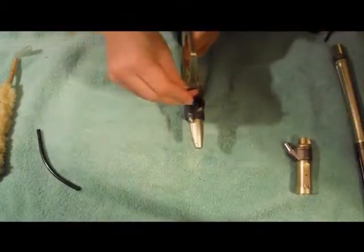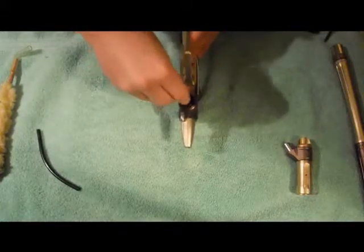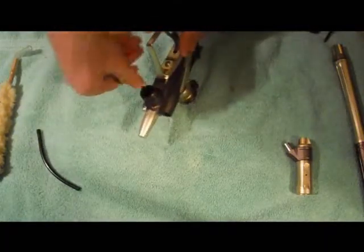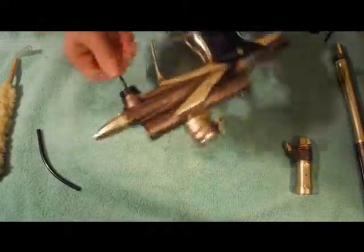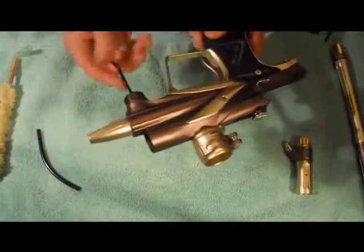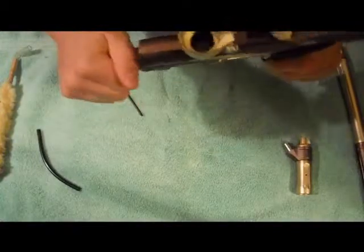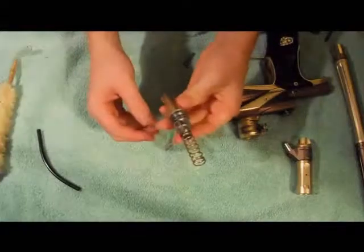I'm going to take an Allen key and put it in there and unscrew it. I'm just going to wipe this down.